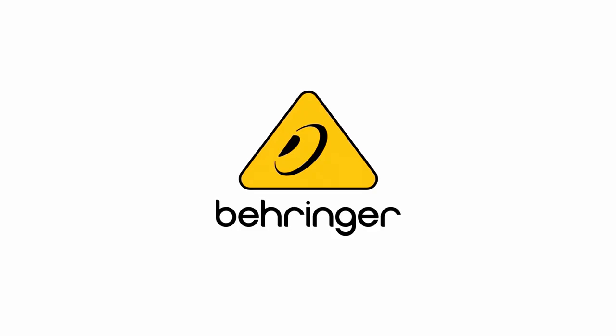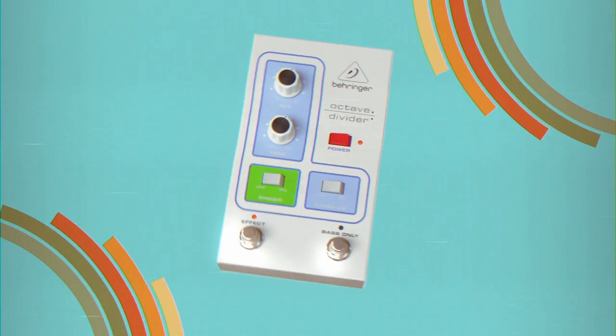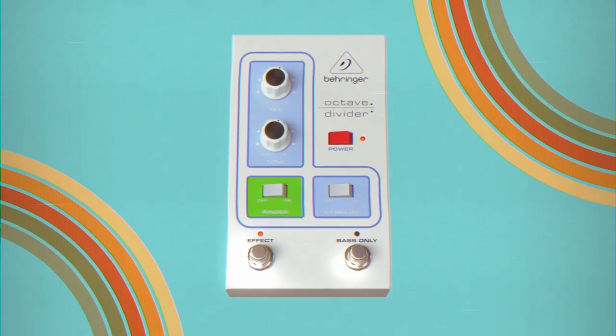It's not just vintage synths and drum machines we're bringing back to life. Introducing the Behringer Octave Divider, an authentic recreation of the iconic pedal from back in the 1970s.